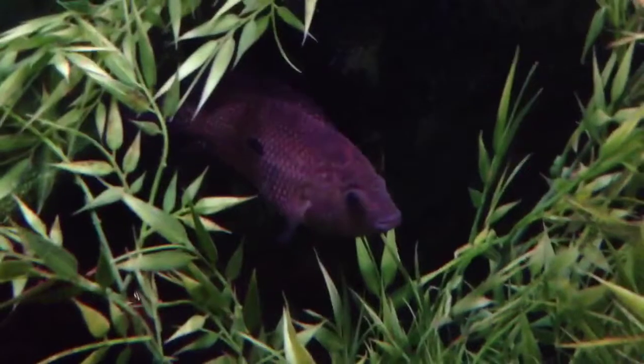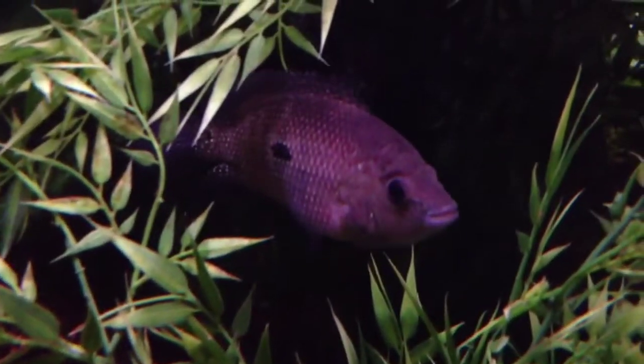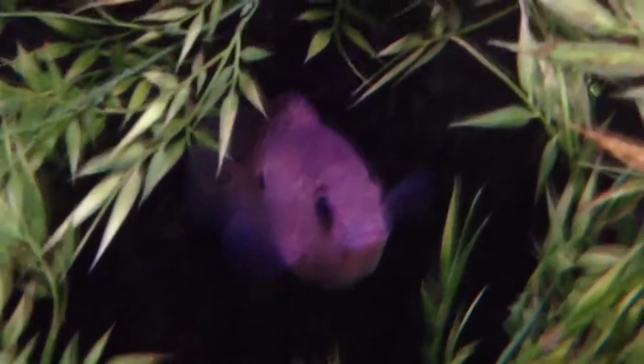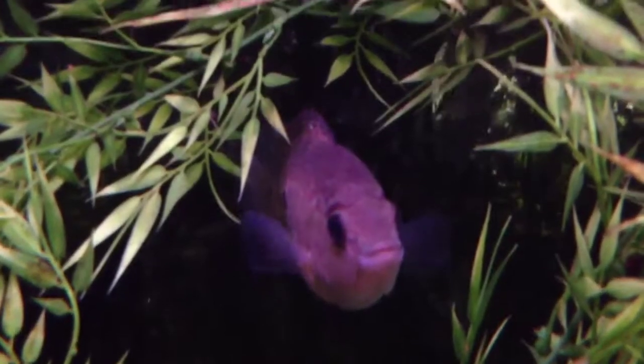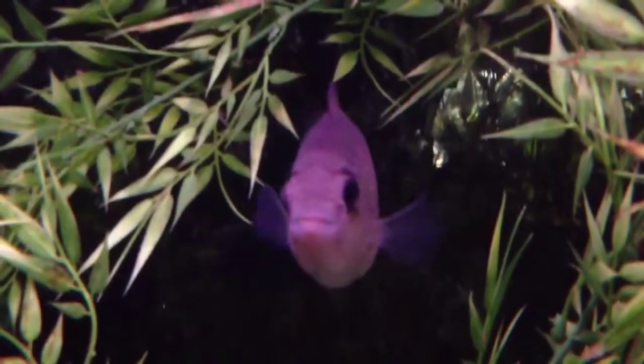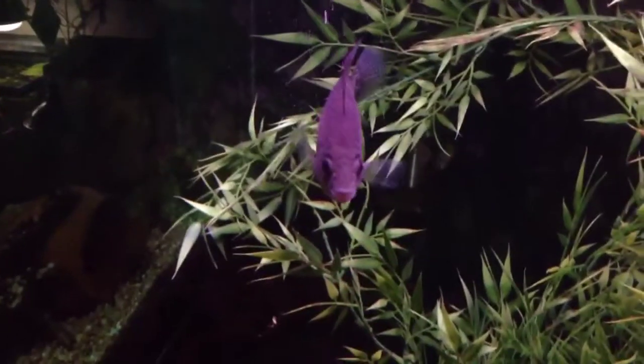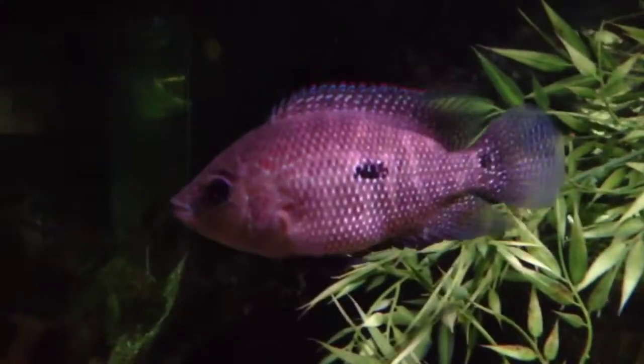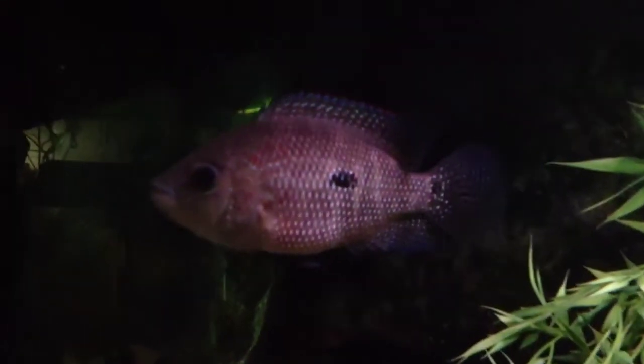Now look at his female. Y'all remember how the female looked — kind of drab. Look at her popping. What is that fish doing besides popping and looking good? Let's get her some food — she loves it as well. I can't ever do a feeding video without at least one of my fish making me look stupid. But guys, look at her. Look at the blues, look at the reds, there's some greens in there. Beautiful.